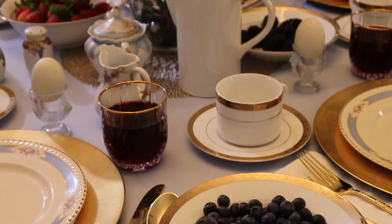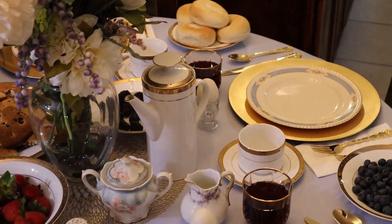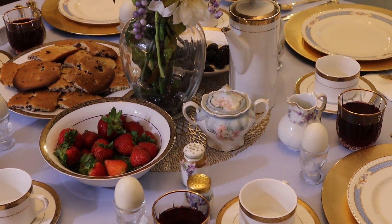Okay folks, we thought it was time for another elegant small breakfast table. We're going to do a different one. This one's called Very Berry British Breakfast Table, right here on My Take for Home and Garden.